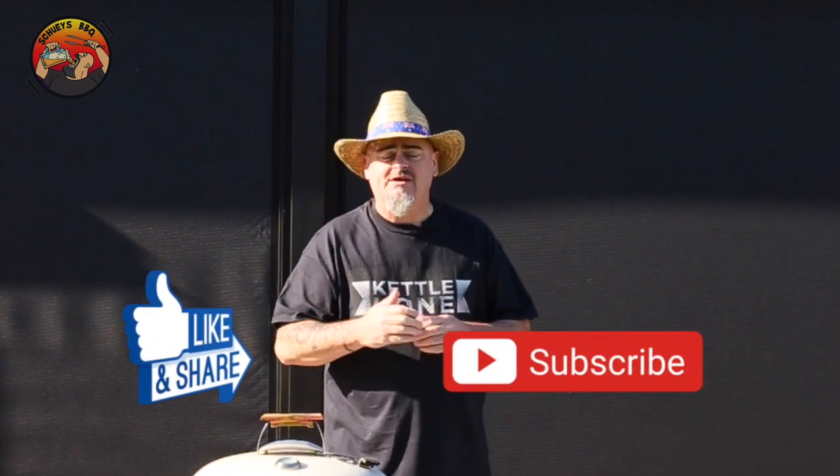So in today's video, I'm going to show you how to turbo charge your BBQ with a kettle cone. Now, if you do like this video, don't forget to give me the thumbs up, share it with your mates, but the best thing you can do is hit the subscribe and the bell buttons. That way you'll be notified every time I upload a new video.